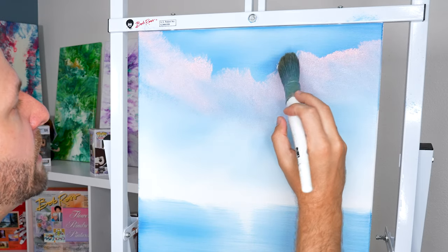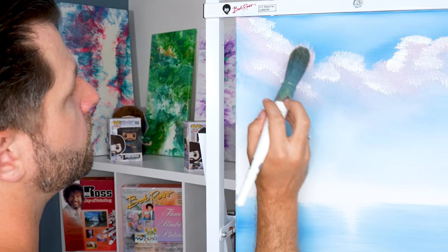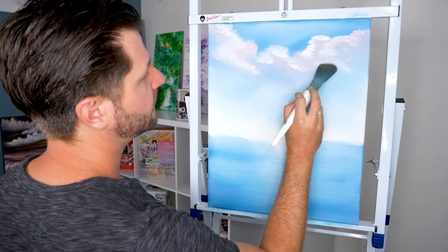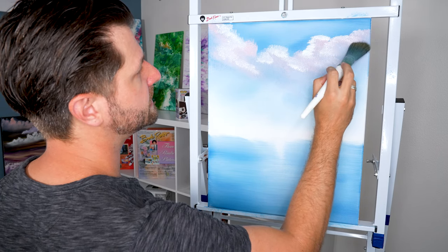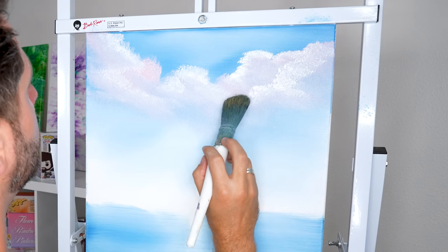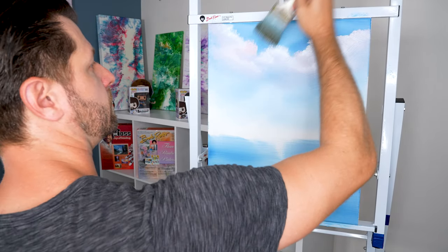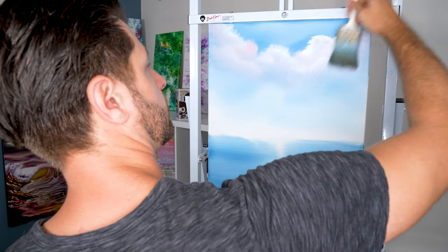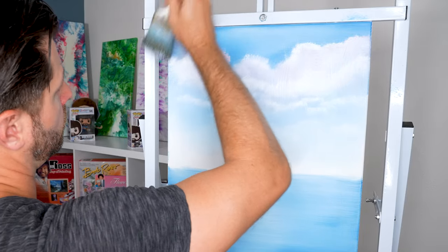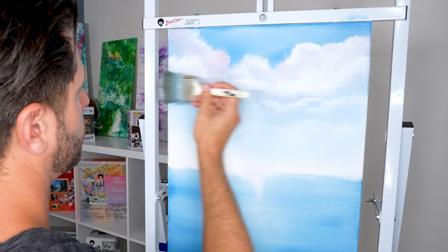I'm going to go right above where my pink is and just start tapping in lightly some shapes. Just like before, I'm going to velvet tap these down on the bottom to get a little bit of shape. This is just an easy light touch. When you tap in your clouds using the Bob Ross foliage brush, you get really soft pillowy clouds that you can shape with different colors. You can finish them off using the two inch brush by blending the bottom in, cross blending the strokes, giving it a nice lift to have beautiful looking clouds. You can make rows and rows of clouds, and it's super easy with a foliage brush or mop brush.